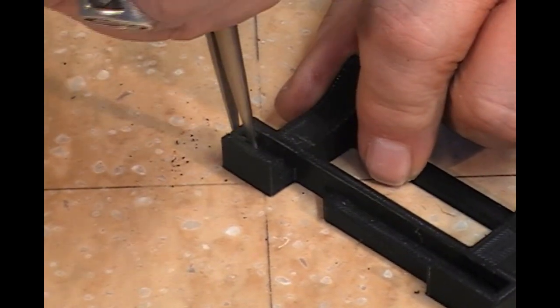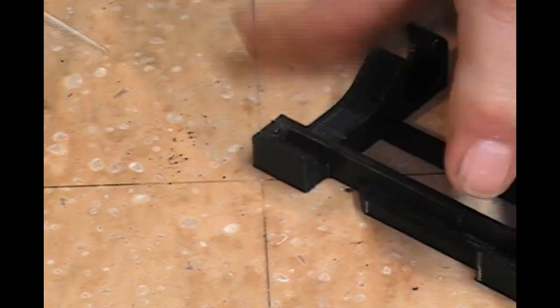Take a little pair of pliers, grab it, and snap it off.